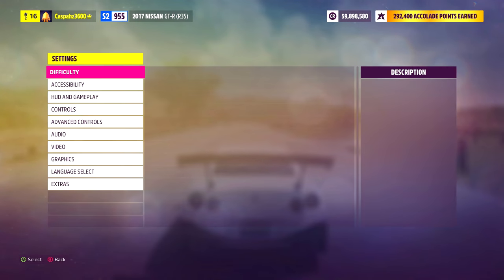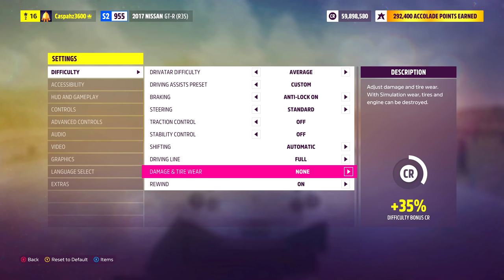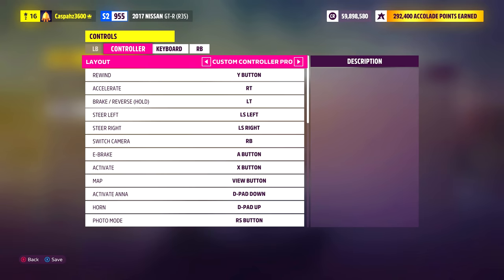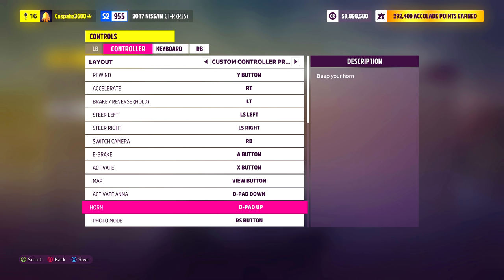Before you start taking photos, go into settings, then difficulty, and make sure damage and tire wear is set to none. You can also adjust this just before taking a picture, but doing it in settings is a lot more convenient. Next, go into controls and change the input mapping for photo mode. I recommend using the right stick button if you're on controller — this way you'll always have your finger on it and can access photo mode whenever you want. For the horn, you can set that to d-pad up.